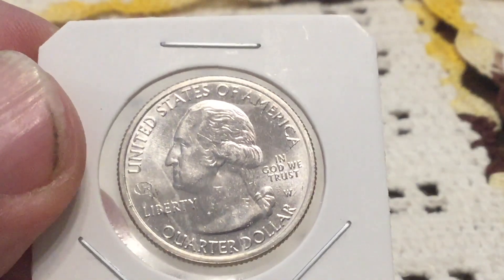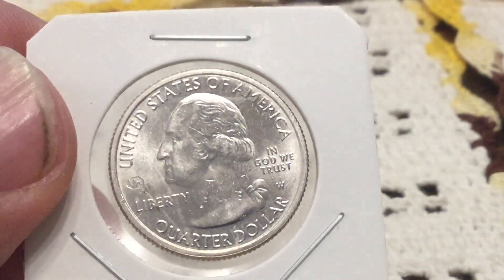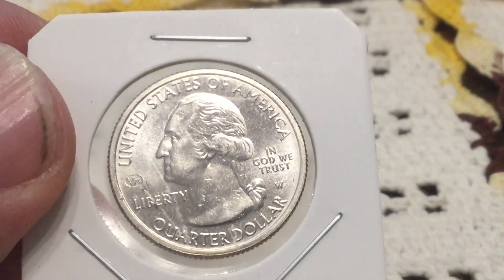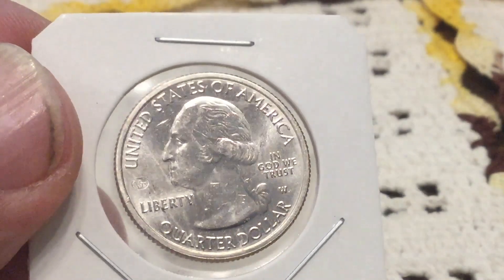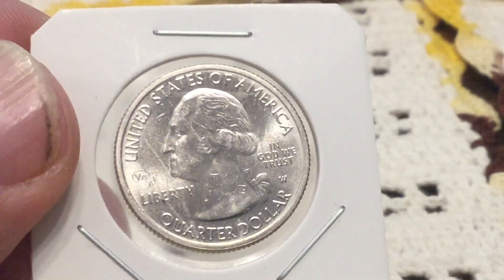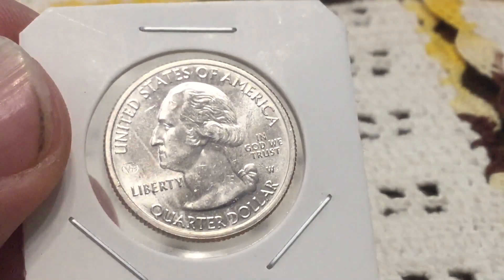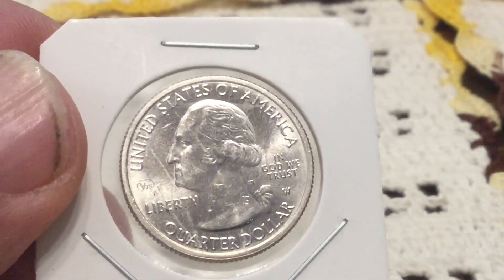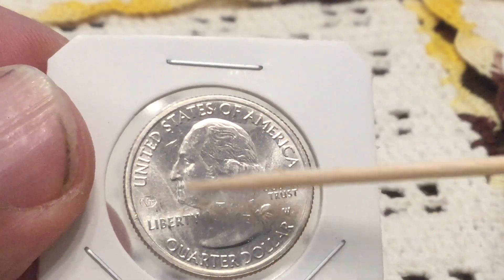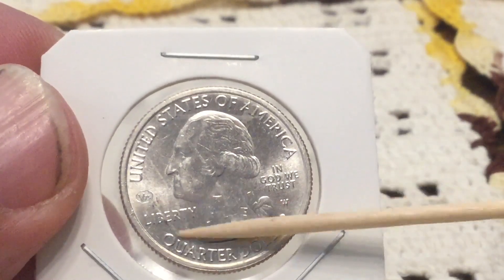You can kind of see the discoloration by the 'AM' and next to and above the 'IN' in 'In God We Trust.' You can kind of see it there, and at the 4 o'clock / 4:30 position next to the V75. And there are some scrapes right there — a scrape right there, and another one right there.